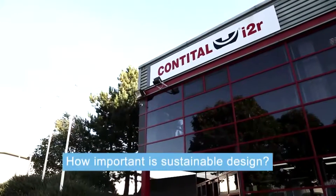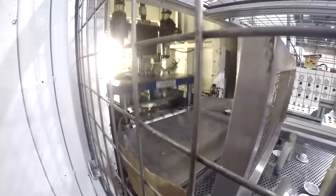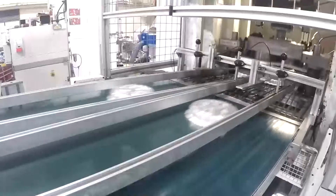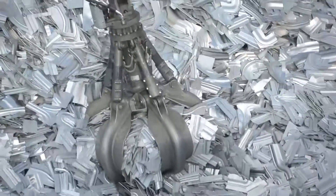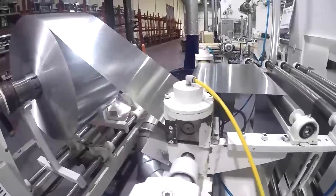Design for sustainability is absolutely critical. The way in which we are working through our natural resources means that every single consumer wants to be helping the environment. If you're going to design a product, you need to be thinking about the environmental impact of that product all the way through to its carbon footprint.